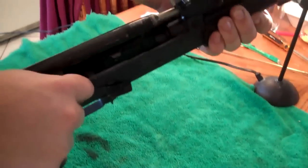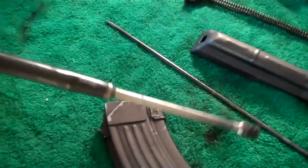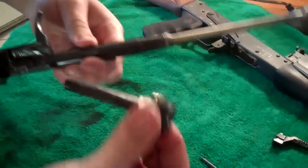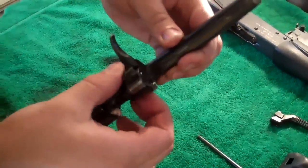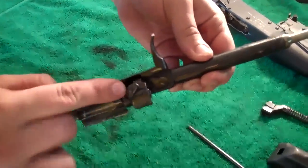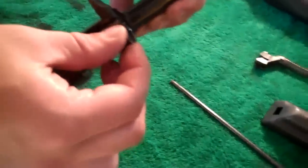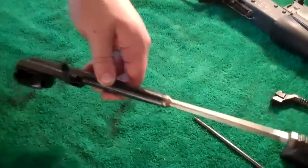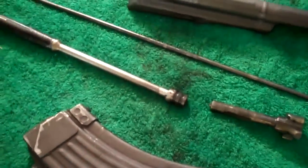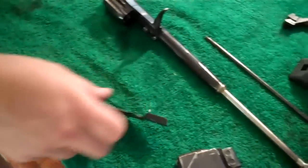Charge your gun, pop out your bolt and piston. That slides out. If you want to put it back in, you just line up the triangular groove with the bolt — it slides in and locks in place. If you want, you can pop up your safety and pop that out.